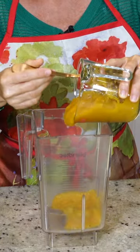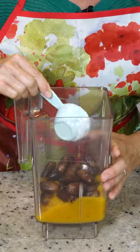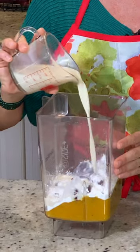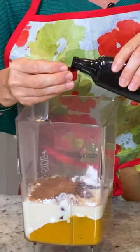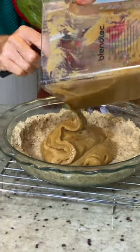A cup and three quarters of pumpkin puree, a cup and a third of dates, a quarter of a cup of arrowroot powder, three quarters of a cup of soy milk, two and a half teaspoons pumpkin pie spice, and one teaspoon of vanilla extract. We're just going to pour our puree into there.